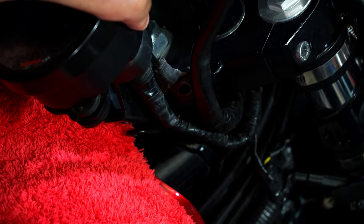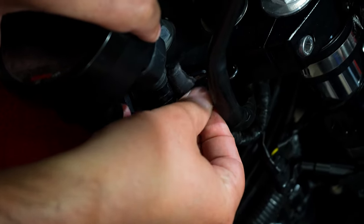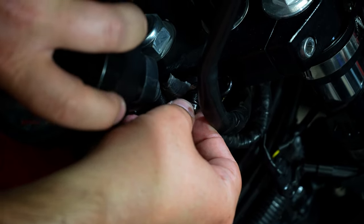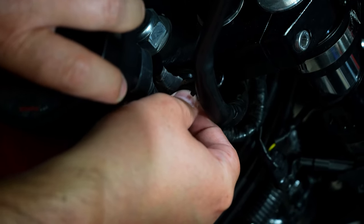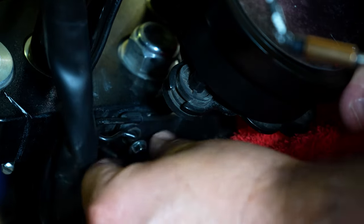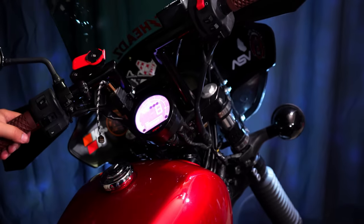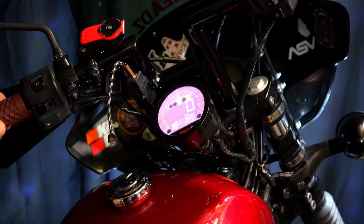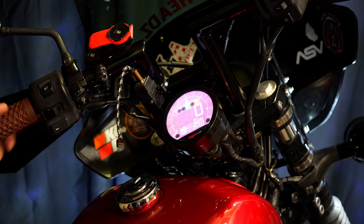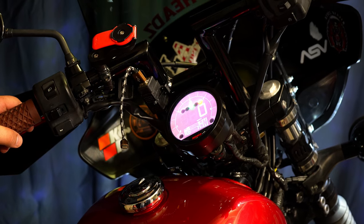The next step is just to reassemble. We've got everything plugged in, so now we're just going to put the two bolts that hold it in back in their place. Alright — moment of truth. Wow, they killed it, that looks really good! Now we just need to go through the settings.